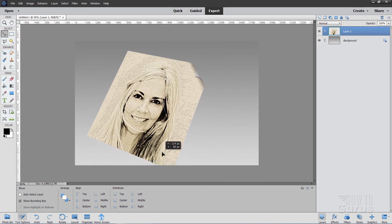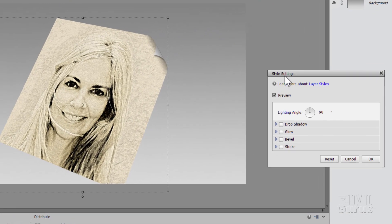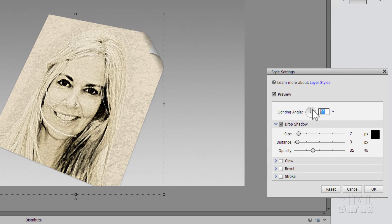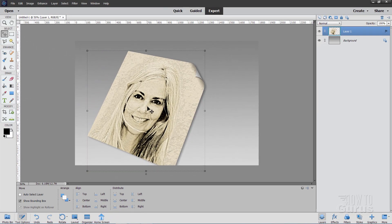Pull the image up just a touch — that's all set except for another drop shadow. Go to Layer, Layer Style, Style Settings, Drop Shadow. I'll change my angle to 150, set the size to 18, set the distance to 17, and leave opacity at 35. Choose OK. There is our pencil sketch sitting on that background.